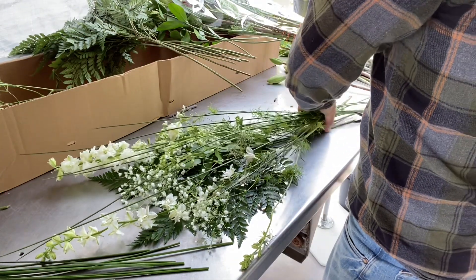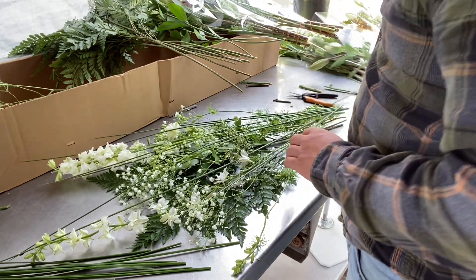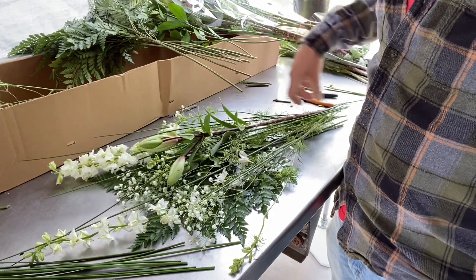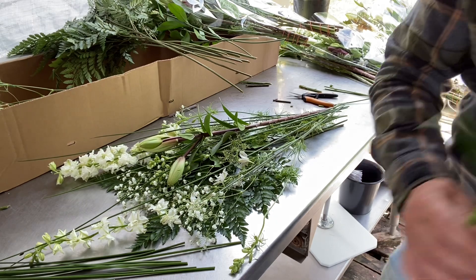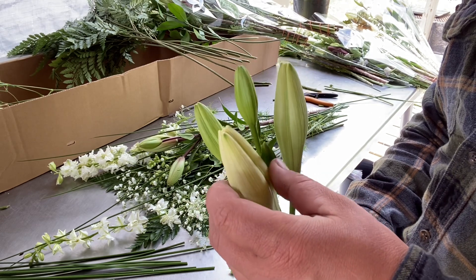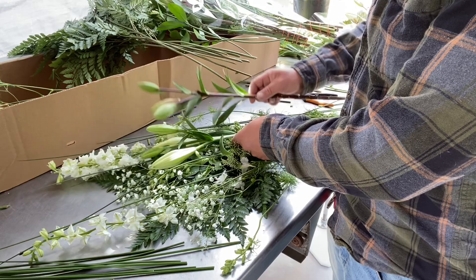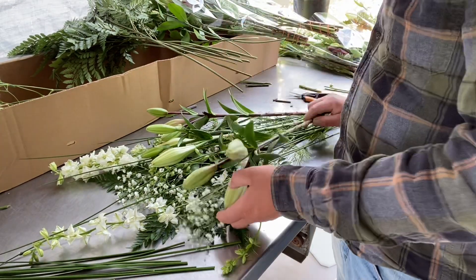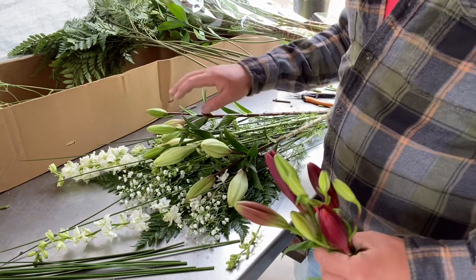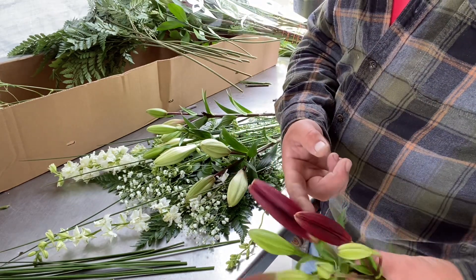I'm going to snip these off at the shortest piece and then lay in the lilies. I'm going to do three whites — this is the stage I actually like to harvest them at, when one bud is nice and plump and getting ready to open up. For this one I would normally either do a solid color or mix and match colors.